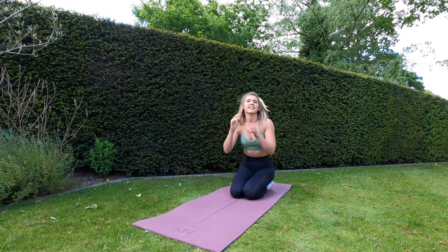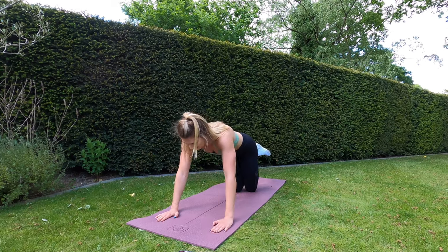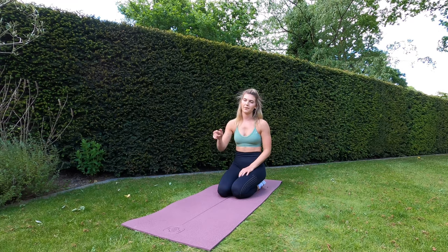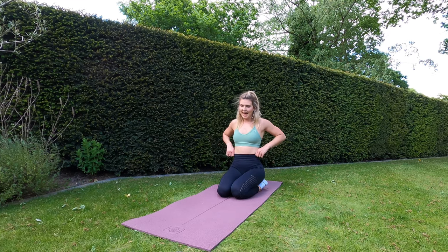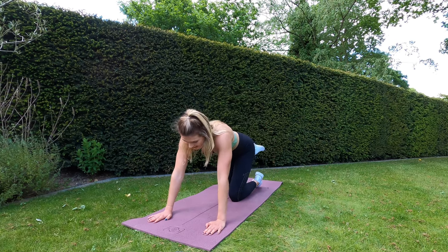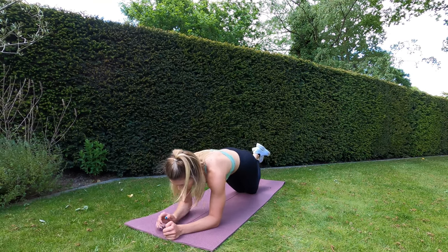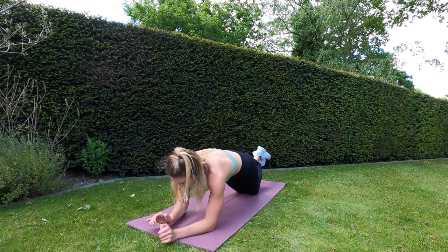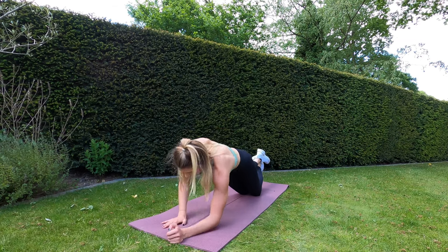Rest. The next exercise is going to be a knee plank up and down — kneeling in high plank position, and we're going to go down and up. You can do it on one side for this round, and when we go back through again do the other side. Seven seconds remaining of rest — ready, let's go! Choose one side to go down with for this one, and then we'll do the other side when we go through all the exercises again. Halfway guys, well done. Ten seconds left.